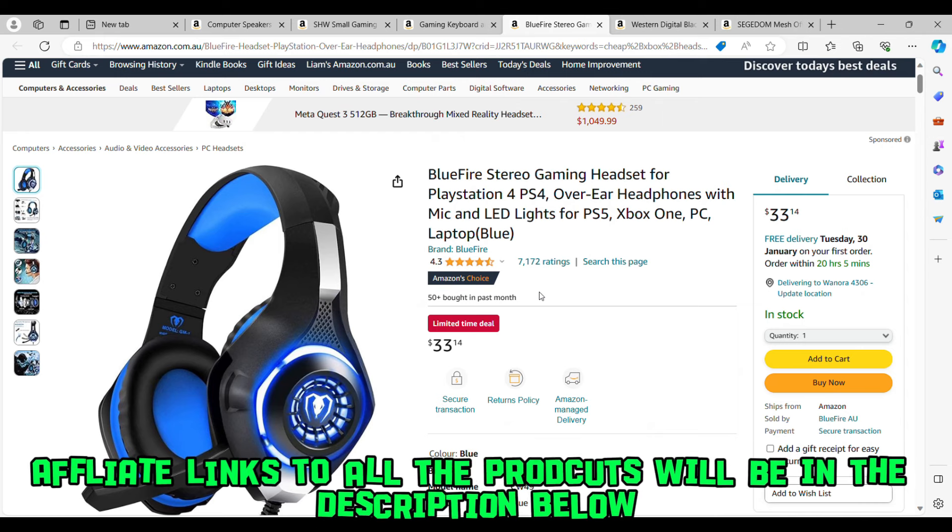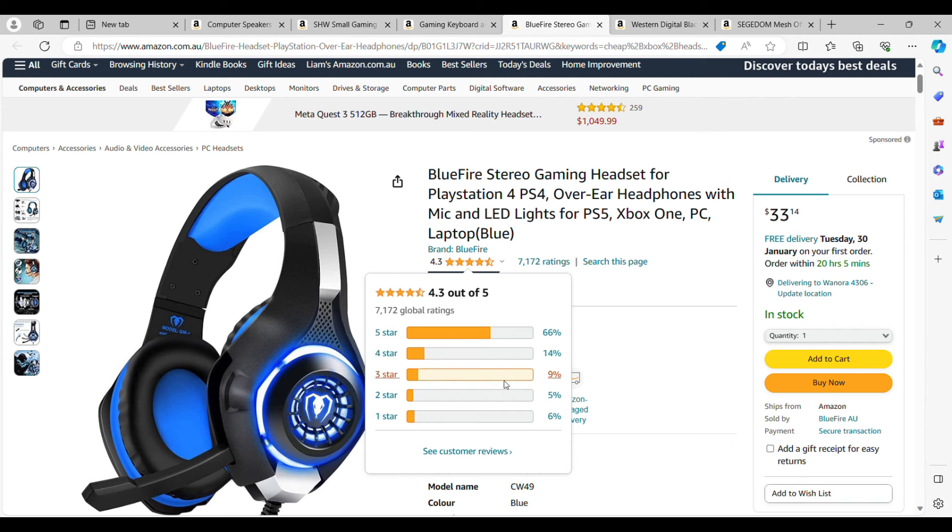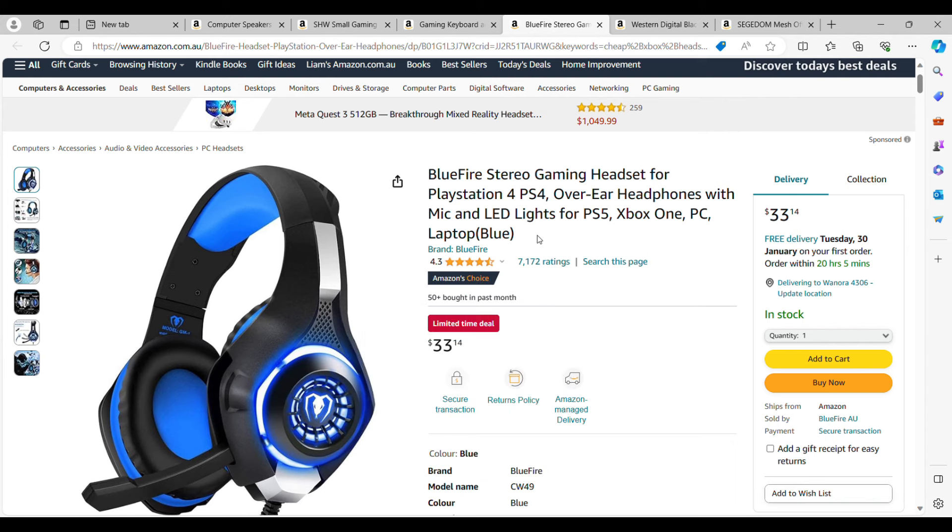Don't let the cheap price fool you — this is a great product overall. Looking at the ratings: 66% five-star, 14% four-star, 9% three-star reviews — the positives far outweigh the negatives. A lot of people have bought this over the past month. This is the headset that will save you the most money while still providing a great audio experience. All affiliate links will be in the description below.